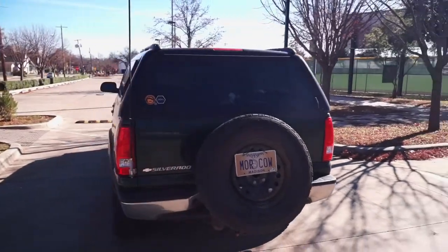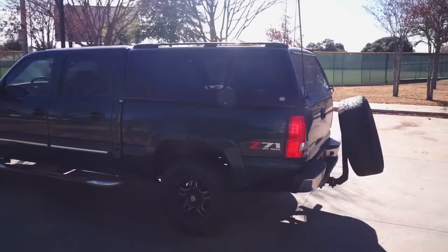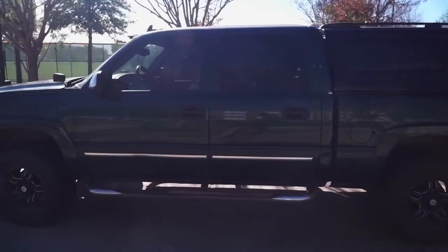The Z71 package includes skid plates and gas shocks, and for creature comforts I have Bose speakers, heated seats, power mirrors — and yeah, that's it.